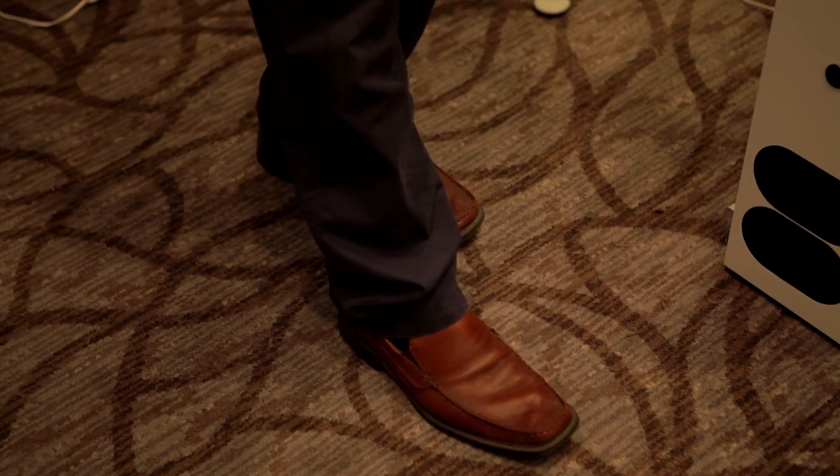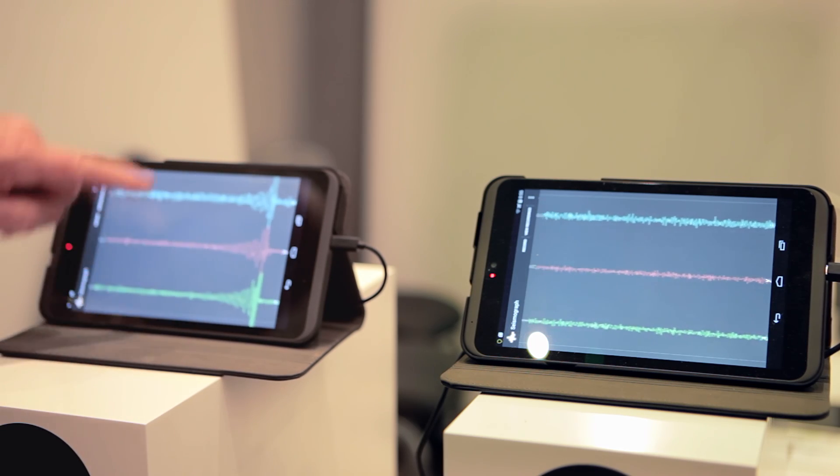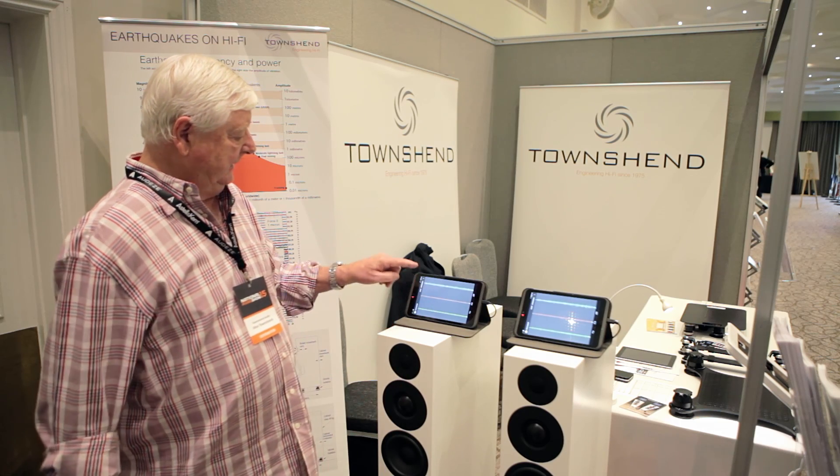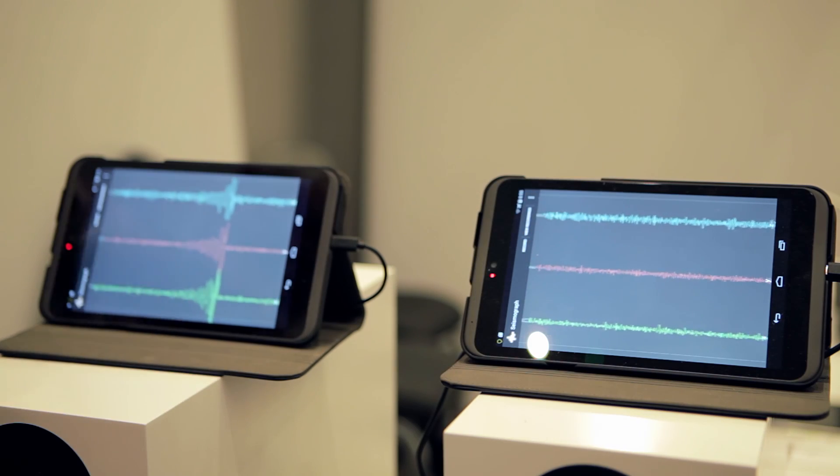Now if I stamp on the floor, you can see there's quite a lot of vibration transmitting through the floor into the speaker and up to the seismograph. But here, when we do the stomp, nothing gets through to this speaker, which shows that this is truly isolating.